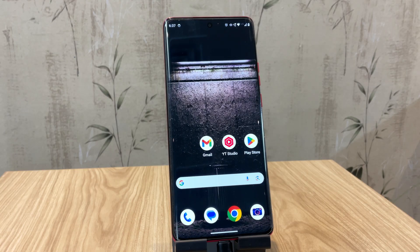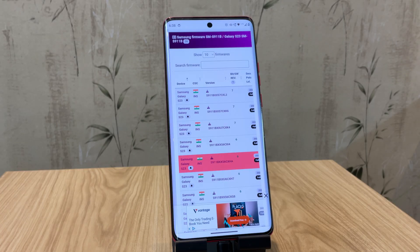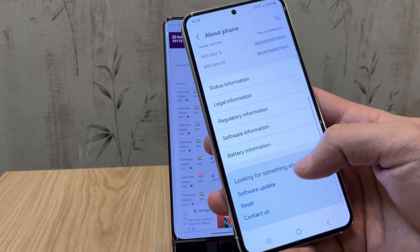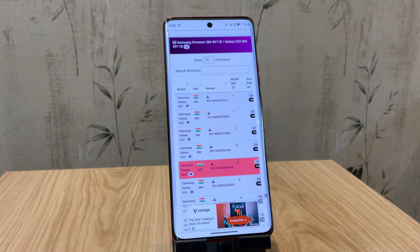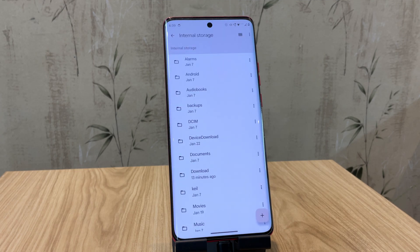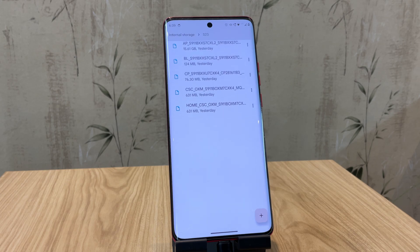Now put your Samsung phone aside — we'll need the secondary phone to prepare everything. The first thing we need to do is download the official firmware for your Samsung phone. You can get this firmware from various sites, but make sure it has the correct baseband version, which you can find in your phone settings. I'm using SAMFW to download the firmware. I've already downloaded it, and here are the extracted files. You'll receive the firmware as a single archive, so make sure to extract it first.